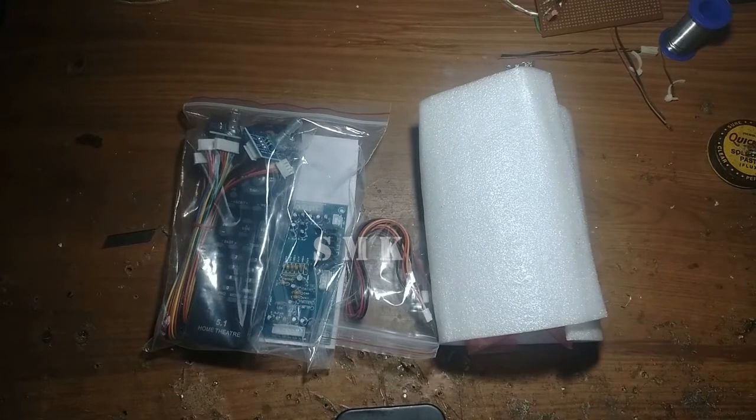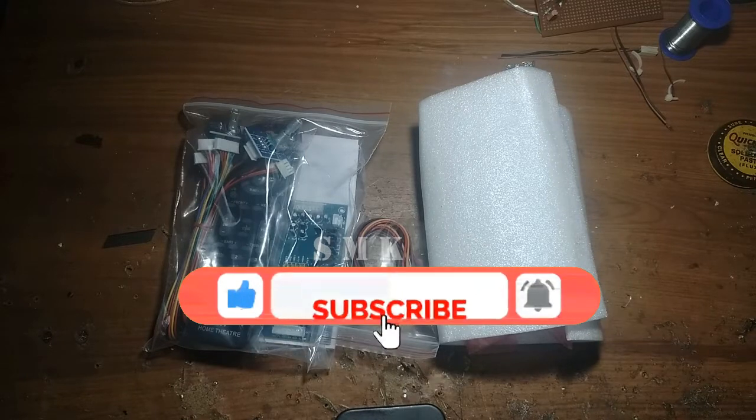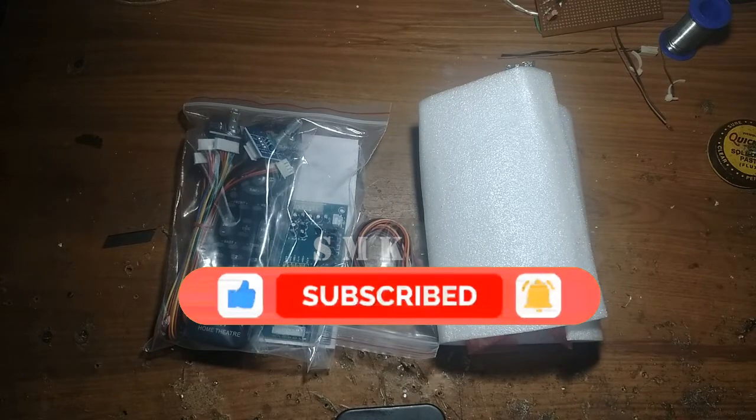Hello friends, welcome to SMK Alian Van Karnada YouTube channel. Welcome to Futech Remote Kit. If you are watching our YouTube channel, please subscribe, like, and comment.